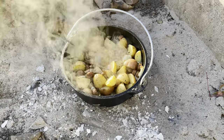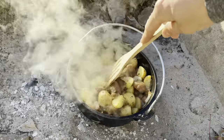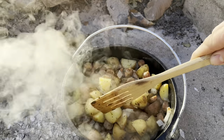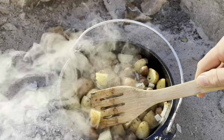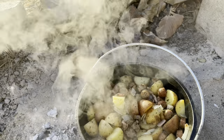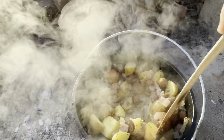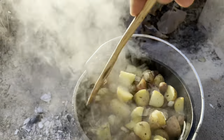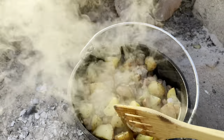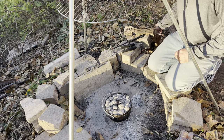You hear that? Smells good. Oh, definitely. Let's check these potatoes — I'm going to have to try it. Almost there. Let's check this guy out here, shall we?